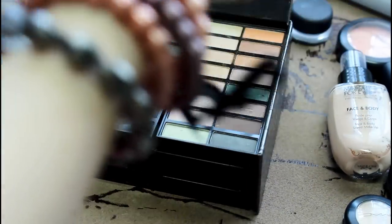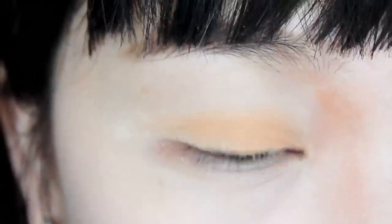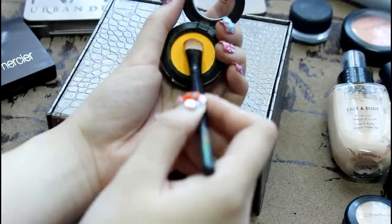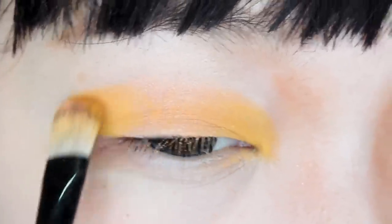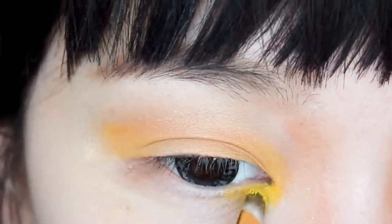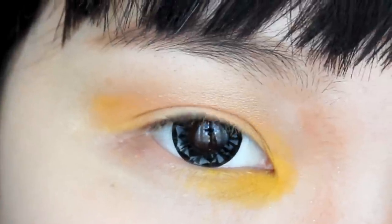I will start off by using a peachy eyeshadow color on my lid first. And then I'm going to use my blush orange color and apply it on top of the peachy color. And then I'm going to be using this yellow eyeshadow color on the inner part and outer part of my upper lid, and then blend it out and make it less harsh.